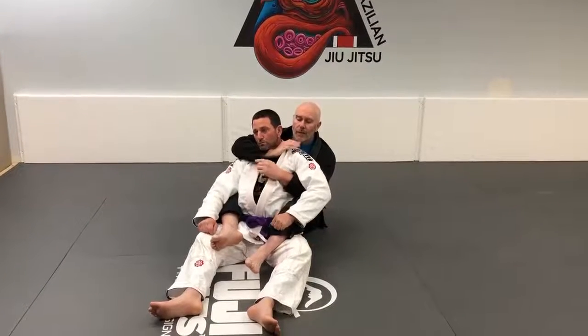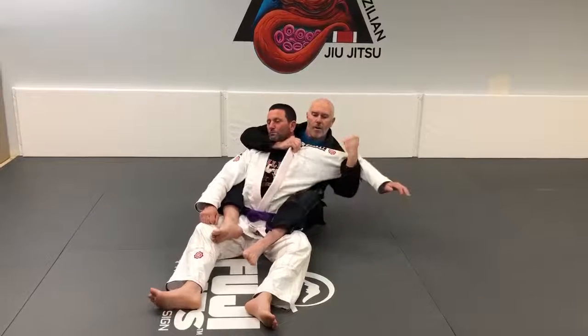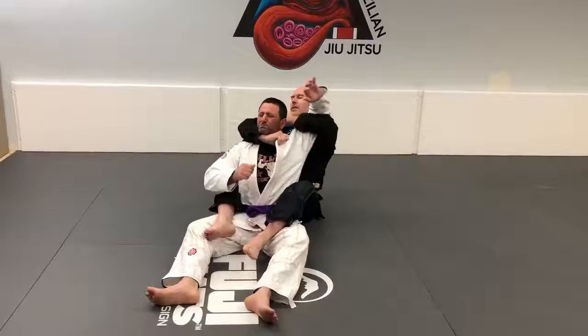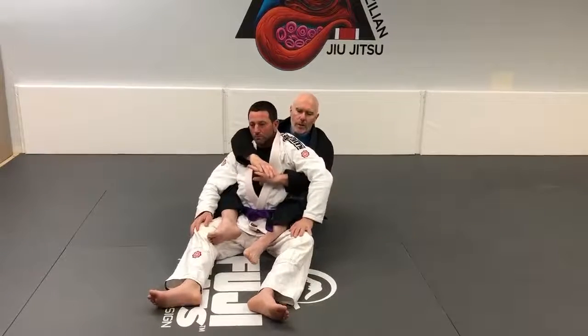Now this time I'm not going for this. This time I'm going to take my hand, make a fist like I'm making a muscle, come out really far on his arm, come up behind his neck and fall back. It's a single wing choke.